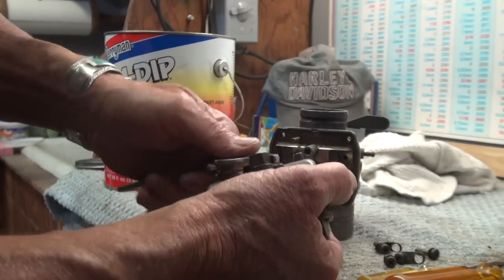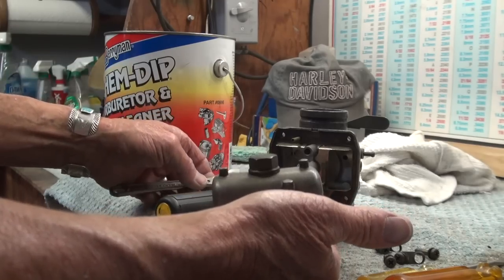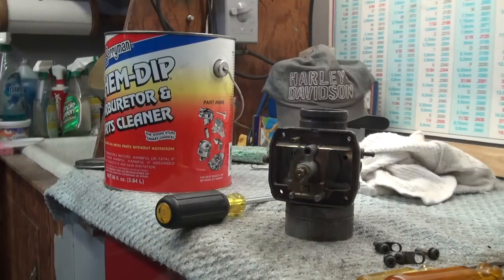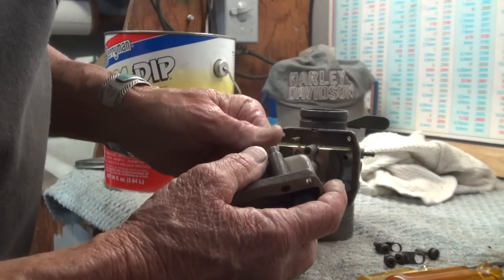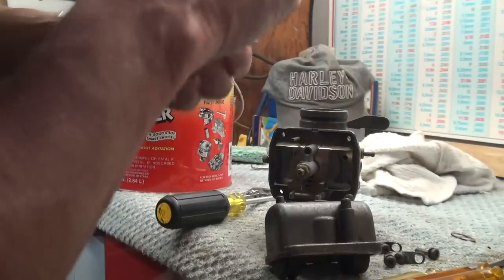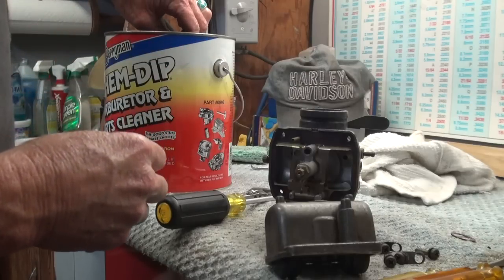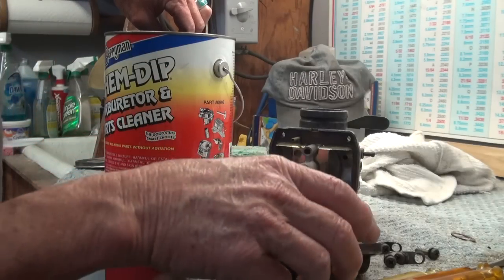There's also a drain plug in the bottom — I'll try to pull that out. I put it in the vise and got it loose, so I'm unscrewing the drain plug. It has a fiber washer on it, and I'm going to remove that washer. I don't like soaking any of the washers or rubber items — any gaskets or rubber items — in carb cleaner. It's just not good for them.